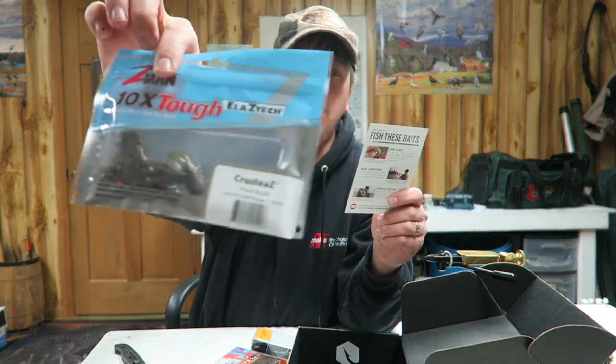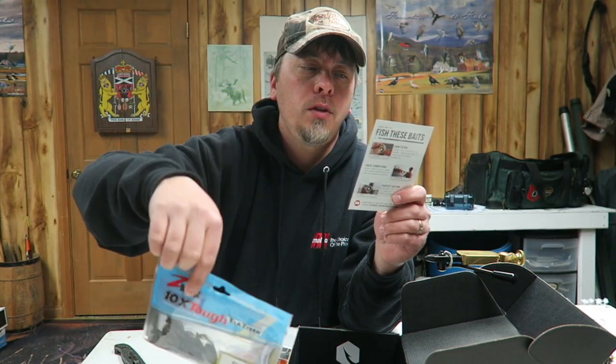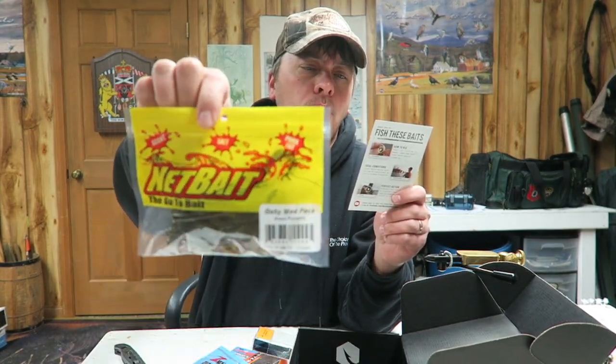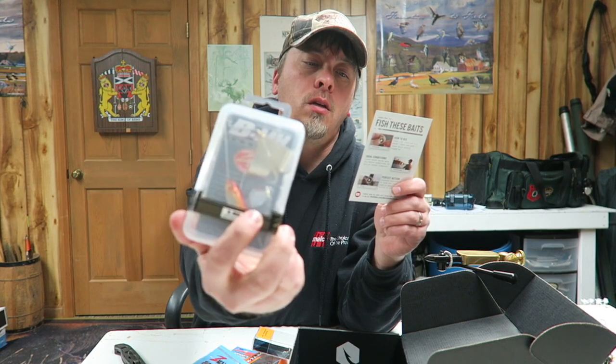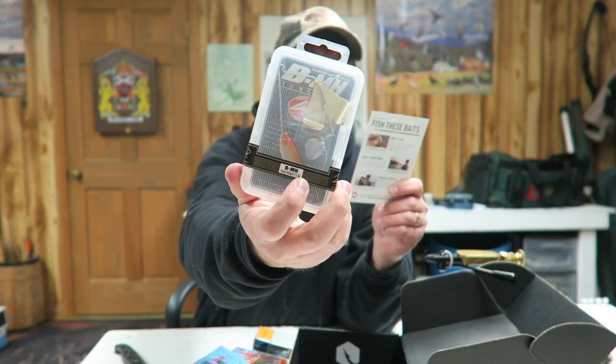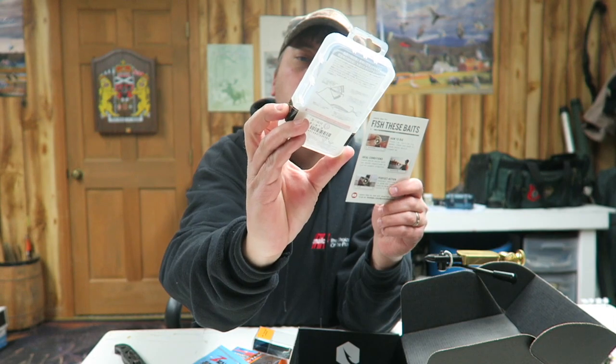The Live Target is a $12.50 lure. The spin tail is a $6 lure. The little jigs are $5. These little crayfish-looking Z-Man things are $4.50, and those Net Bait ones are $4.50. And that Lucky Craft buzz bait is $15, so that's a pretty good deal. I bet that would work quite nicely. It's a pretty good box this month.